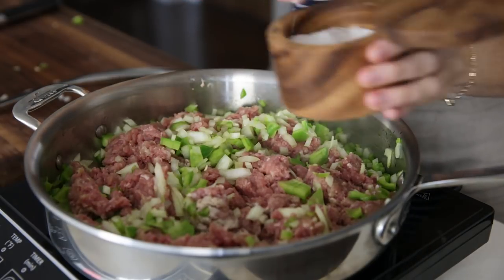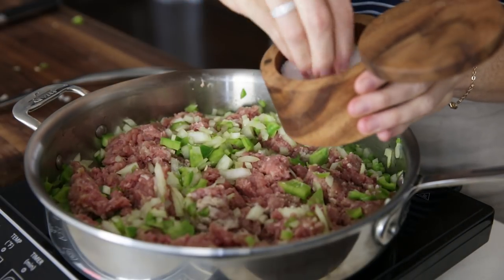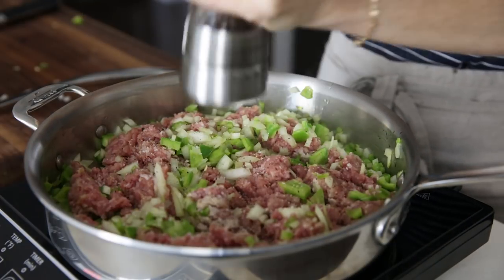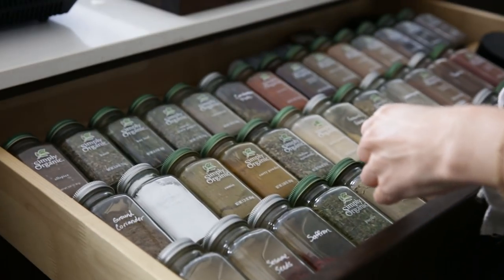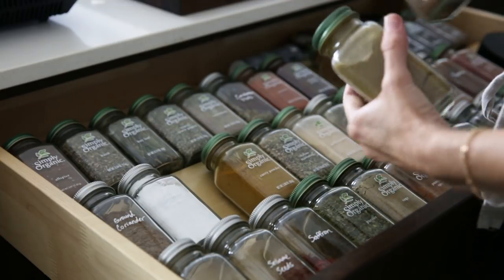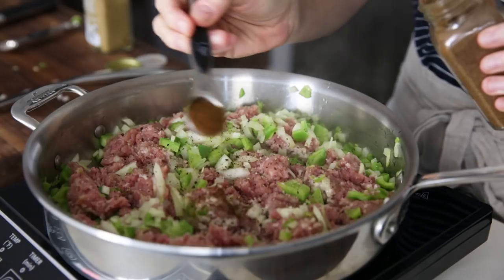Now as I mentioned, turkey on its own isn't enormously flavorful, so we'll need to add some key spices to this dish. We'll start with some salt and pepper, but we'll also add some chili powder, cumin, and oregano. It doesn't make it spicy or hot, but it does add a little bit more depth to the recipe.